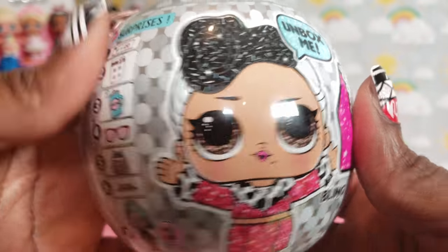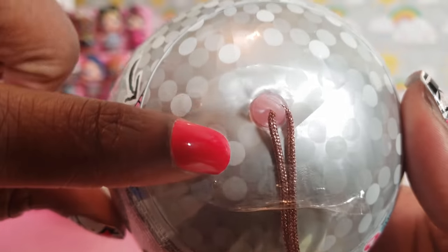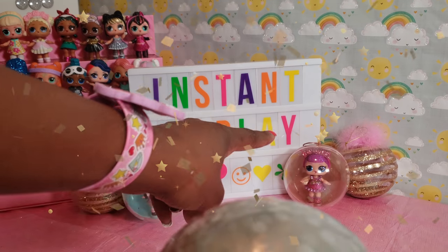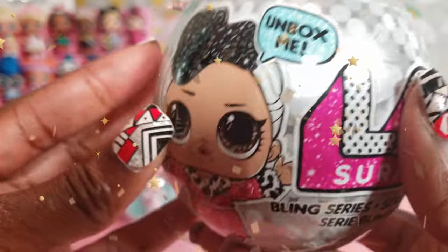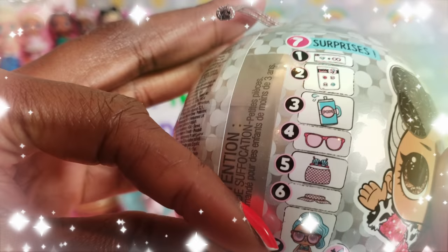We are all set to do our unboxing! This is our third ball — it's a light pink one. The first one we got was kind of a blue-green, and then there's a gold ball. So this one is guaranteed to be someone brand new, and we're excited to see who is going to join our Bling Series collection.